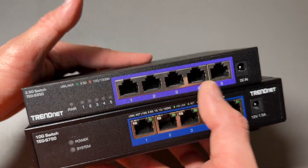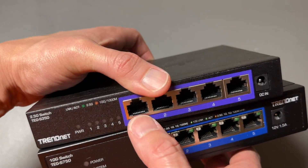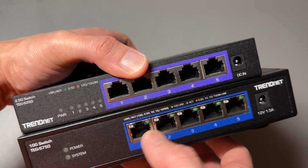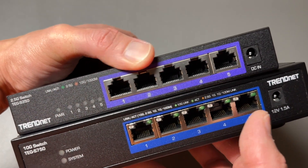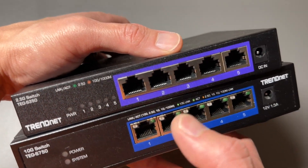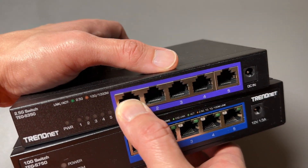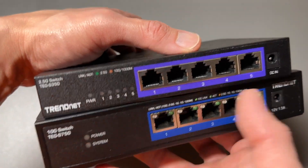So you have two awesome switches. Both of these switches are unmanaged, meaning there's no interface for you to connect to in order to adjust any settings. Everything is plug in your connections and they are connected — that's it. No settings, no adjustment. It's so easy to use. Literally, you plug in one Ethernet cable and you have access to the other ports as part of the same network.